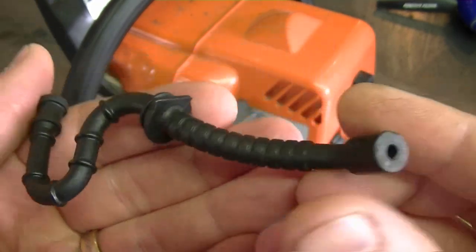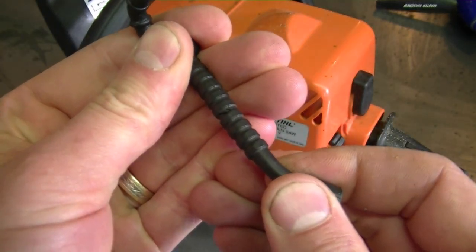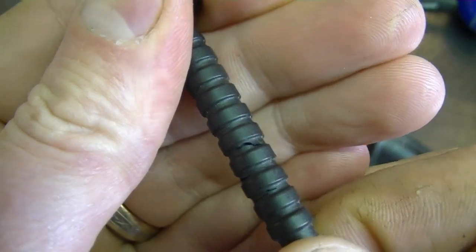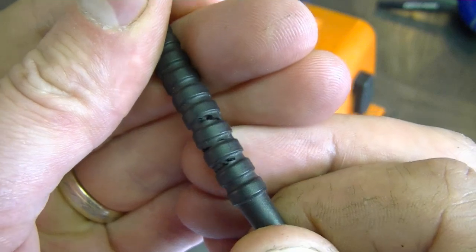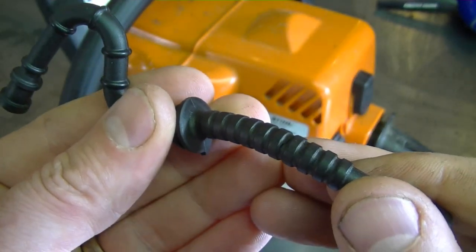You can't see any holes or anything really wrong with it. But actually if you pull a bit on it like this, you can see cracks here. Even though these cracks may seem small, they will cause a problem. They may actually cause your unit to suck in some air, or leak gas through there, and it's just not going to run properly.